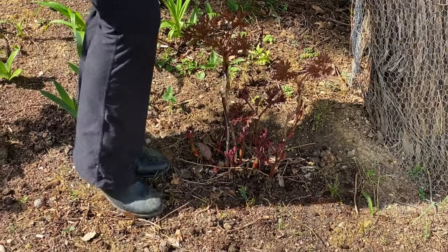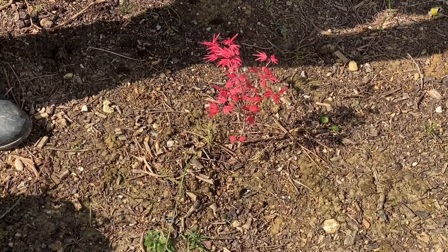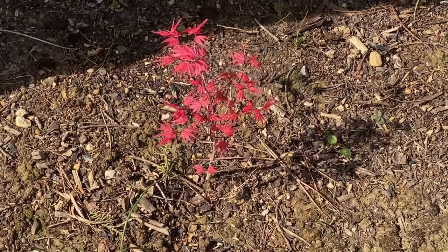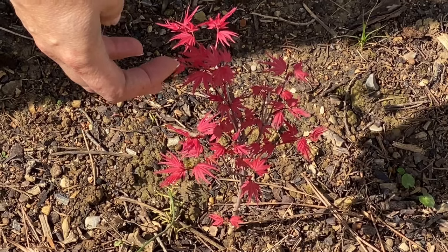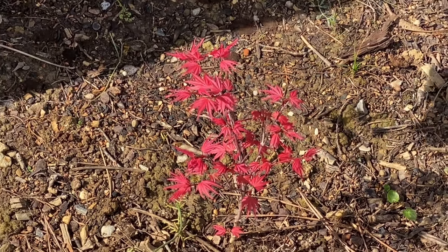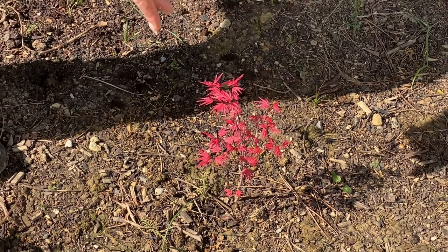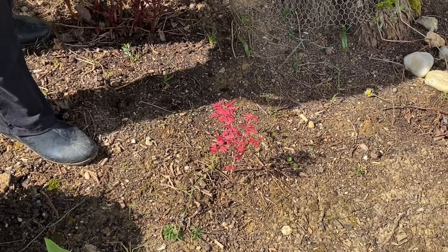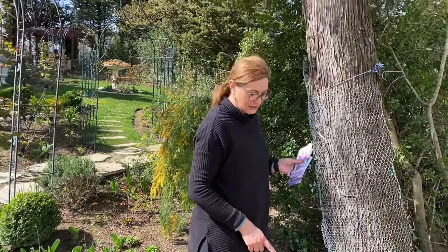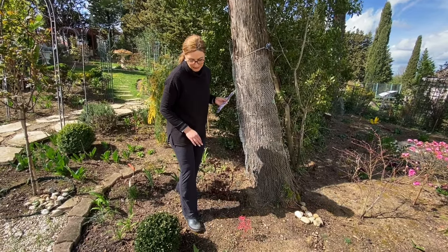I can't help it — I wanted to show you this gorgeous Japanese maple. Look how tiny this guy is. I ordered it and it was like a little branch when it arrived, and now it's getting bigger. It has gorgeous pink leaves. This is a special variety called Phoenix. Super pretty.